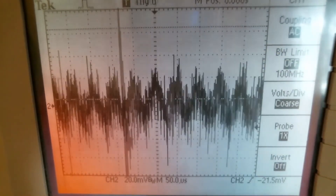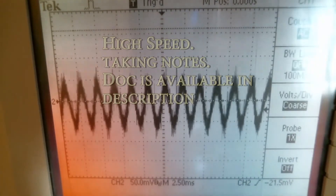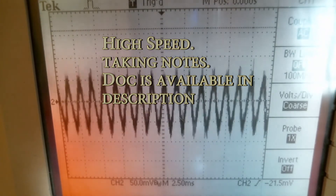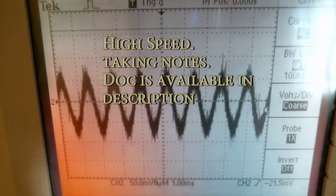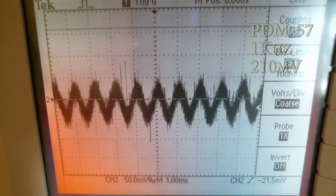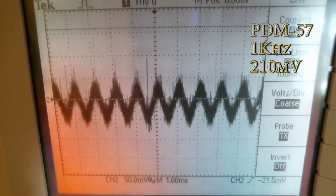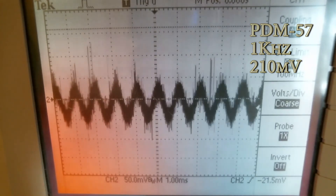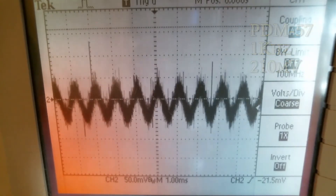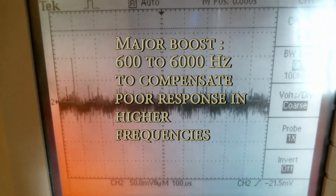Now we're going to run the test with the PDM-57. It seems a little bit the same as the SM-57. I think I understand what's going on with the PDM-57.